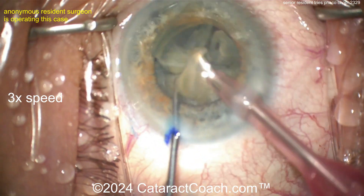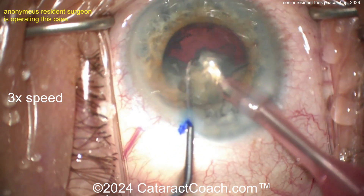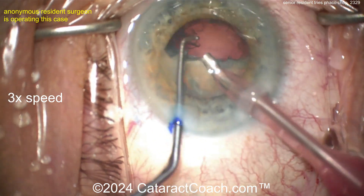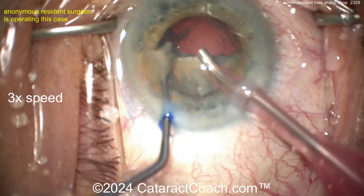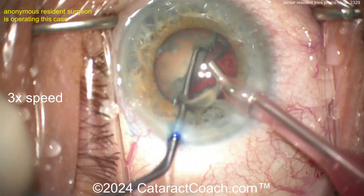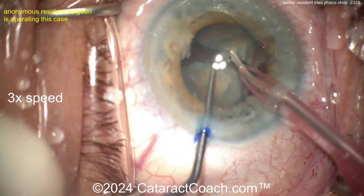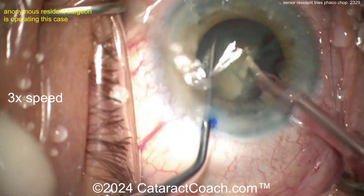Keep up the good work and remember: be your own toughest critic, don't be nice to yourself — be tough, you'll do better. Now half the nucleus is already out of the eye. Rotating it around — nice rotation. Good use of the second hand, buzzing in the middle of the nucleus to chop it again.